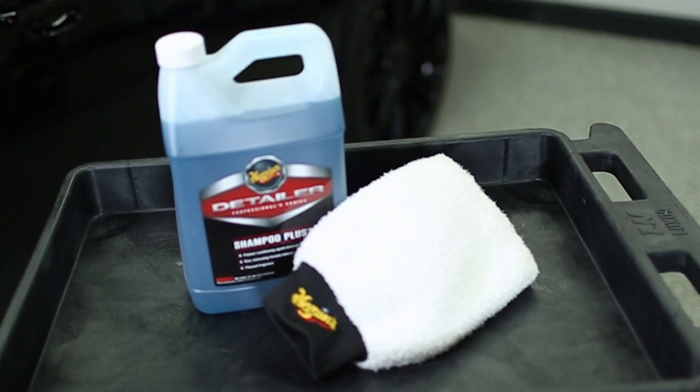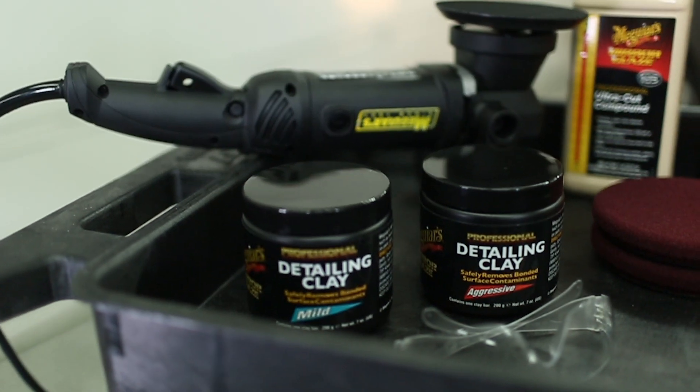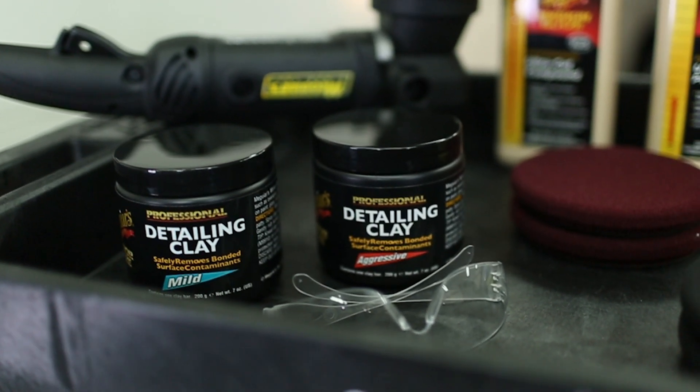Begin by washing and drying your car thoroughly and, if needed, clay your car using Meguiar's professional mild or aggressive clay to prep the surface for buffing.